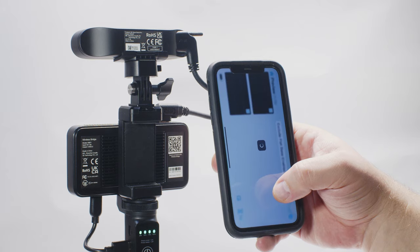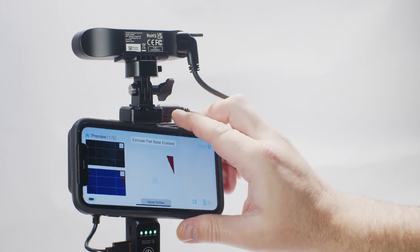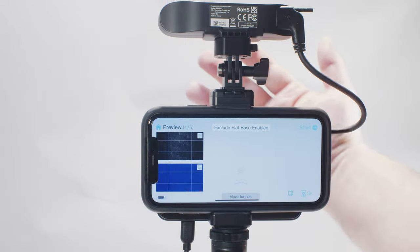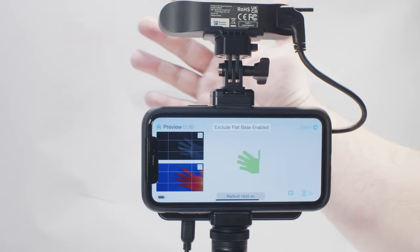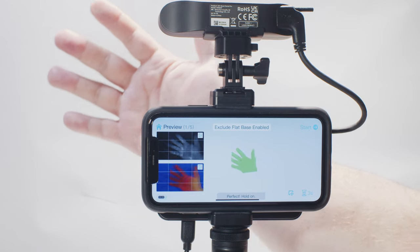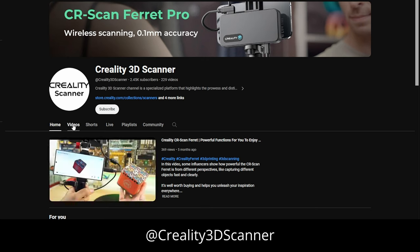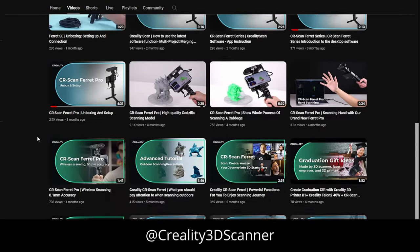The app walks you through the recommended steps and how to achieve the best results, including setting object type and also some guides as to what materials can be problematic for the scanner to capture. The Ferret Pro is best used for small to medium-sized objects, although it is possible to scan larger objects with a bit of extra practice. There are lots of helpful guides on Creality's YouTube channel to walk you through getting set up and how to get the best results from your scanner.